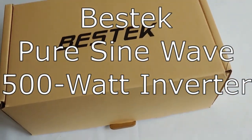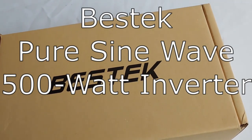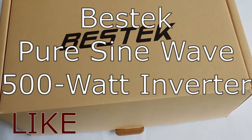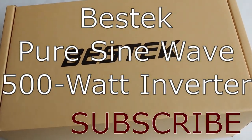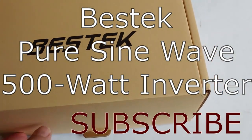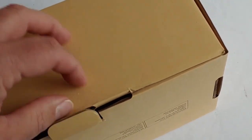Hello all, Shoestring here. Today we're going to be reviewing the Vestek 500 watt pure sine wave inverter. Got a lot of questions on these because for a pure sine wave it's relatively inexpensive, around $60-$65. I'll put a link down below so you can see. Let's go ahead and take a look and see what's in the box.